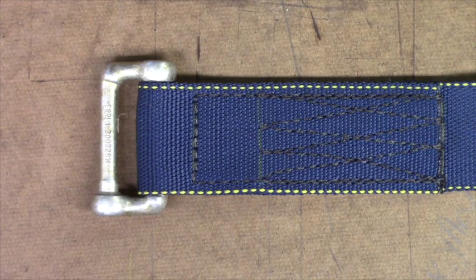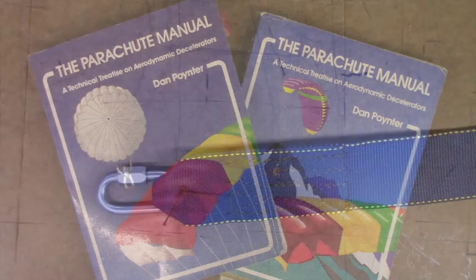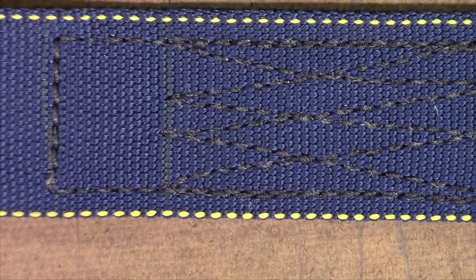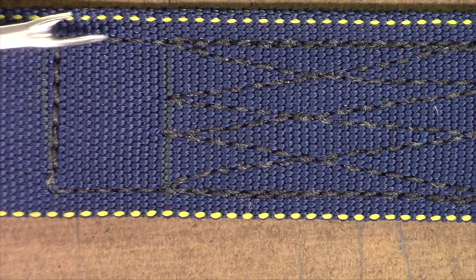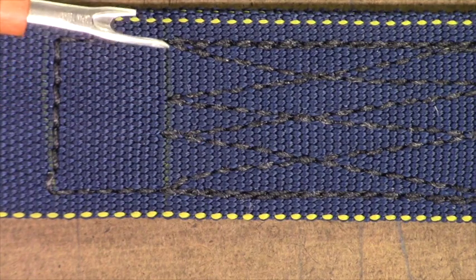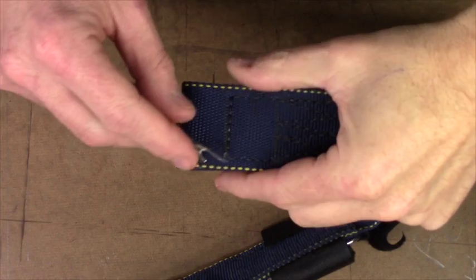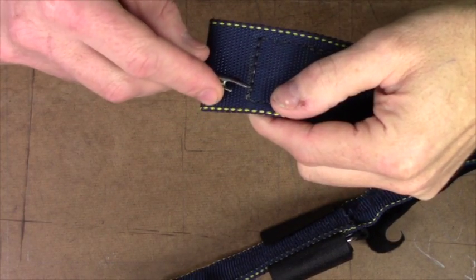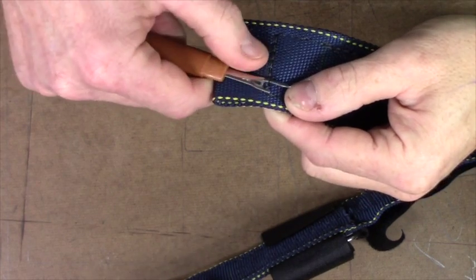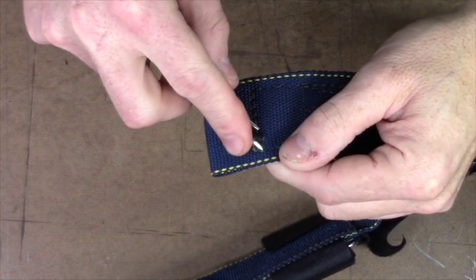You're going to start out with a riser that's been made to accept an L-bar, and we're going to end up by removing that row of stitching, putting a rapid link in, and tacking it. The reference is Poynter's manual. Be careful when you're removing that top row of stitching that you don't accidentally damage any of the point stitches. Take your seam ripper and, being careful not to dig into the webbing, only get in the thread and start breaking out the five-cord that's holding that top row of stitching in place.